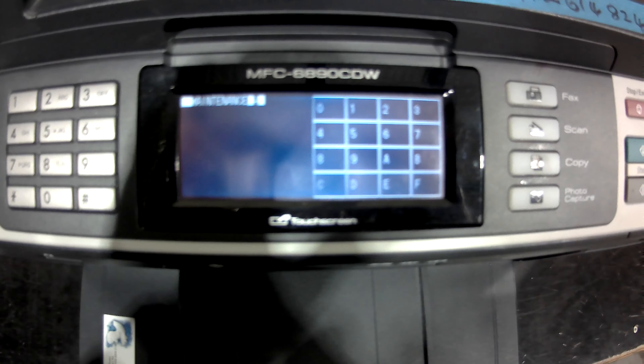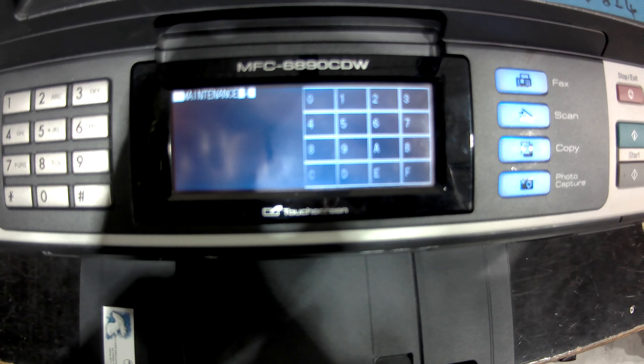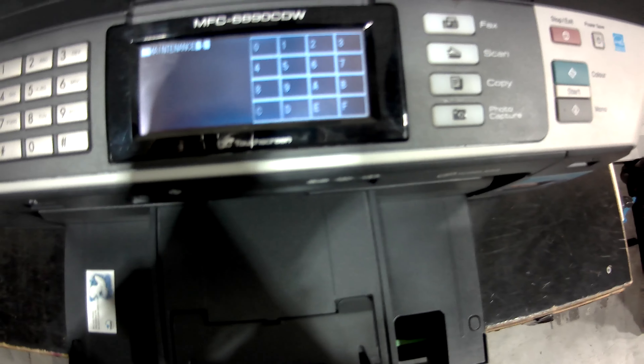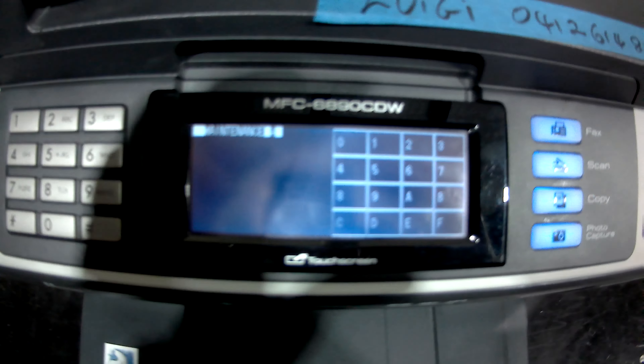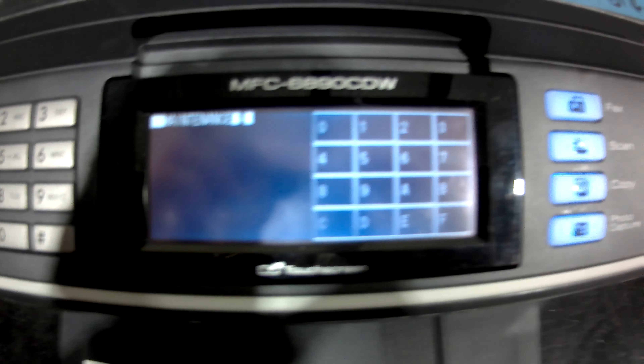G'day, Jeff from Cartridge World here. This is the power purge on the Brother MFC 6890 style of printer. Have the printer on, pull out the power, hold and keep holding the copy button, and put the power back in. It will then come up with the maintenance menu. Now we're going to press the 76 keys.